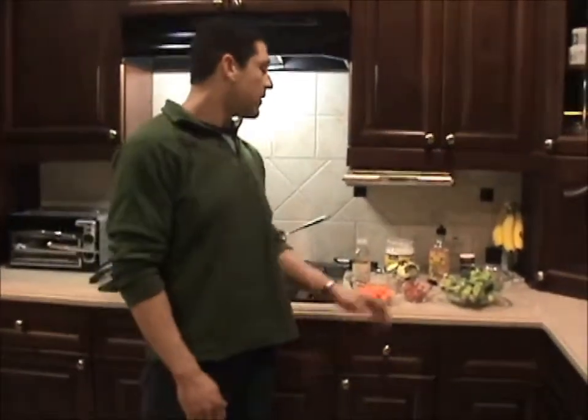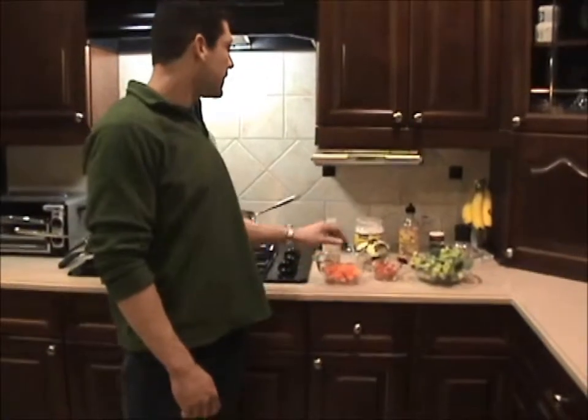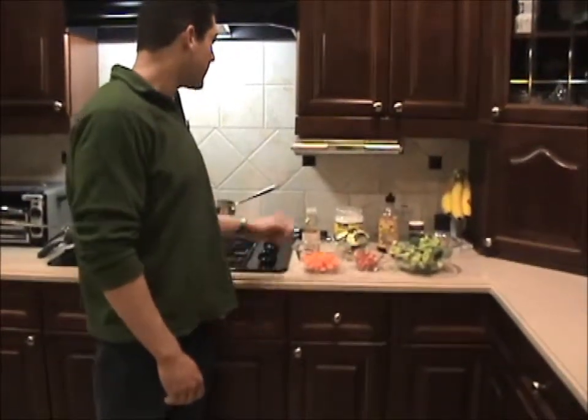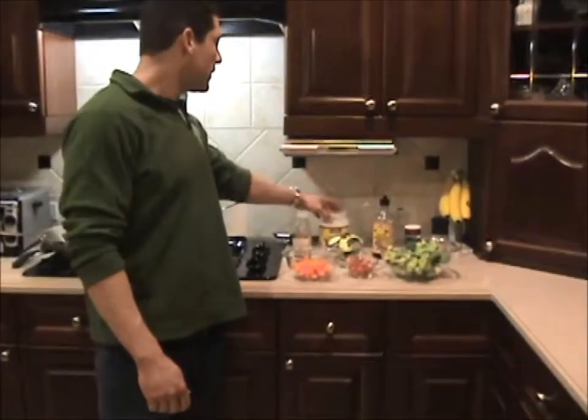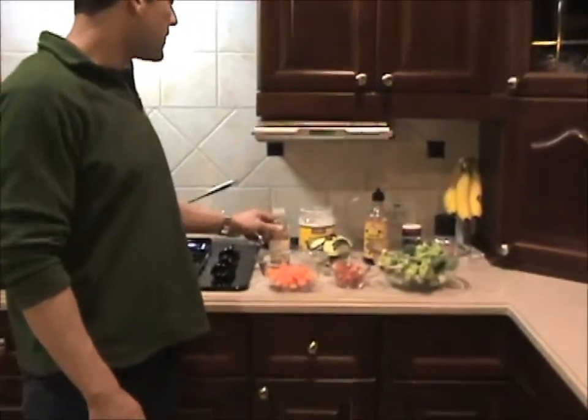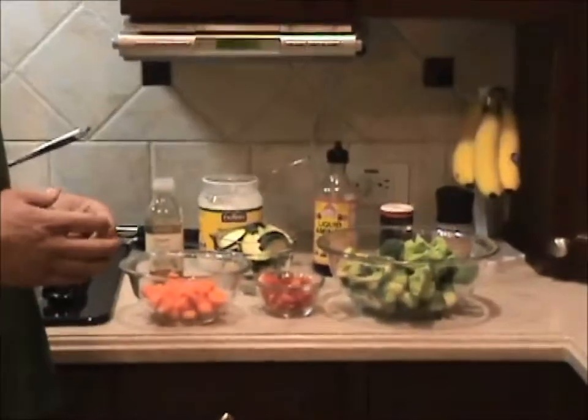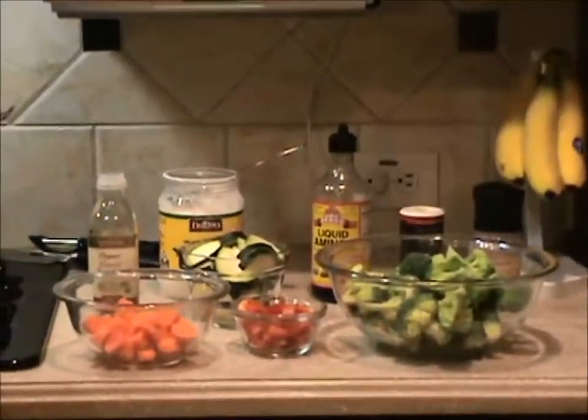The ingredients I have here are broccoli, carrots, zucchini, and some red peppers. I also have coconut oil and toasted sesame oil, as well as Bragg's liquid aminos, and Himalayan salt and pepper.